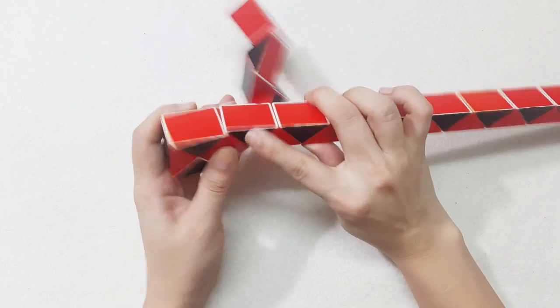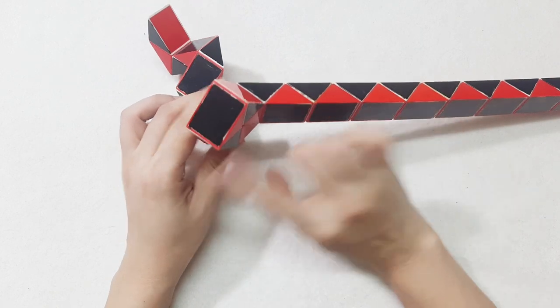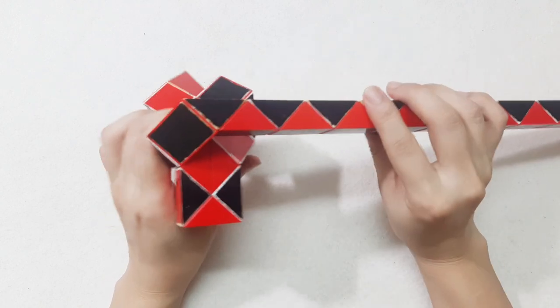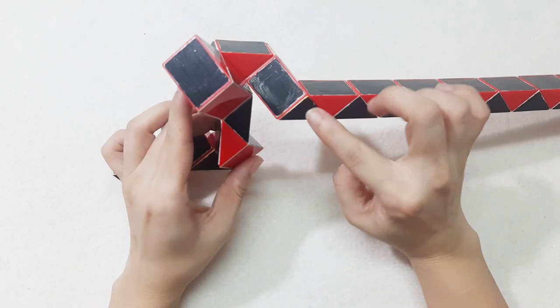One, two, three, go up. Now turn to the left the next one. Continue go to the left. One, two, three, go to the right side — so now you can make them.